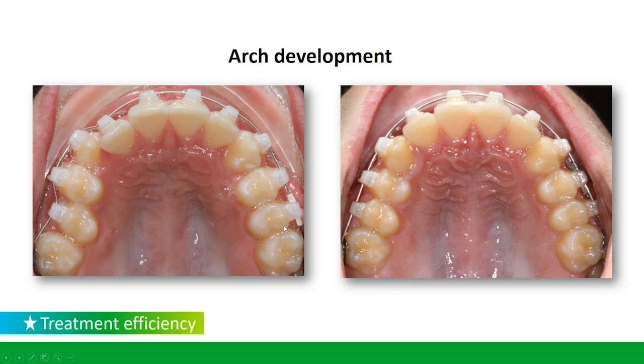If you start to see a lot of tipping, what happens is that the palatal cusp starts to hang down and can produce interferences. Posterior occlusal interferences are something we really have to try to avoid as we establish the occlusion.